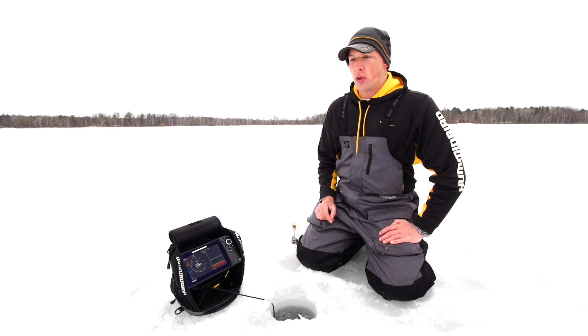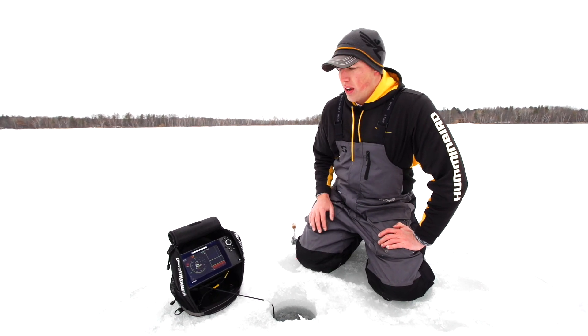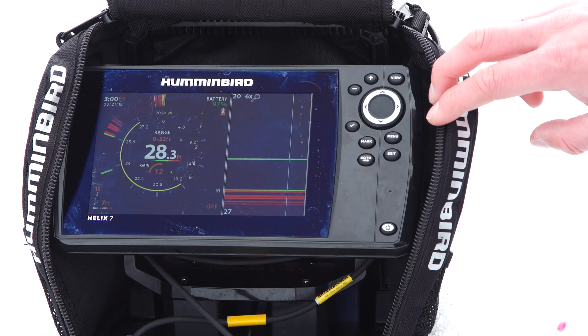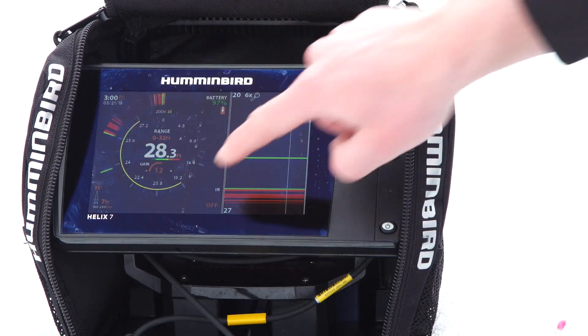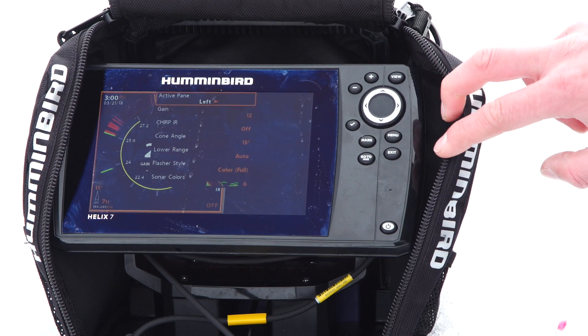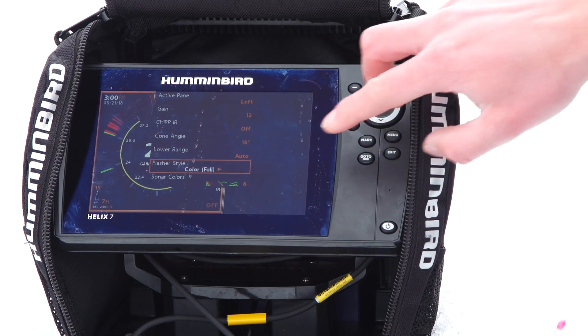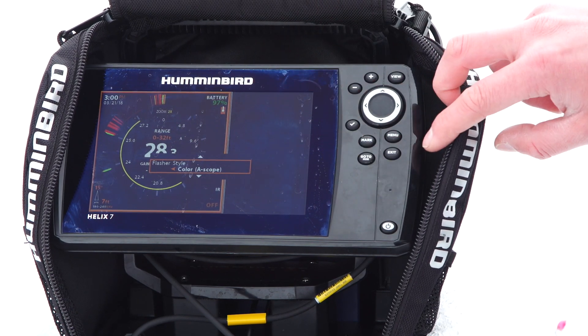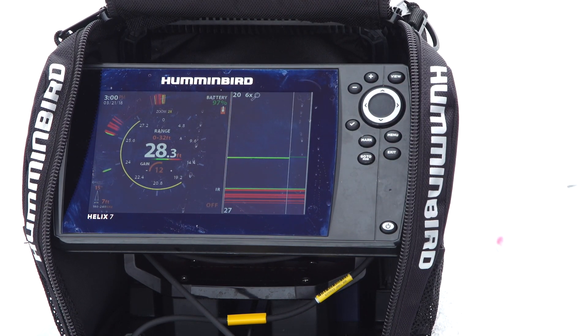To change your flasher wheel or 2D sonar to A-Scope is very simple. Right now our active screen is on our flasher wheel — we're going to tap menu, scroll down to flasher style, and from there just flip that over to A-Scope. If I pull this jig up here on our flasher wheel, you'll notice it's kind of rounded off.